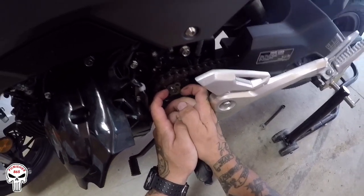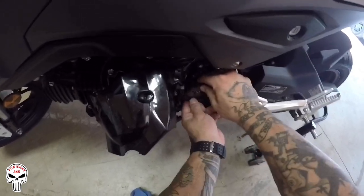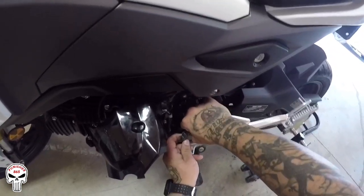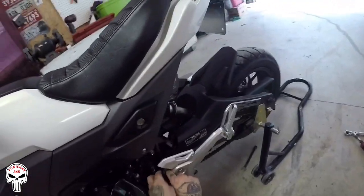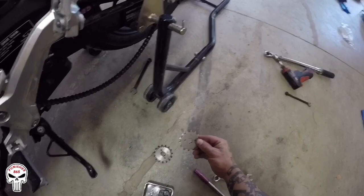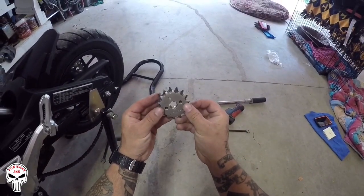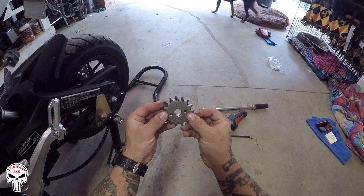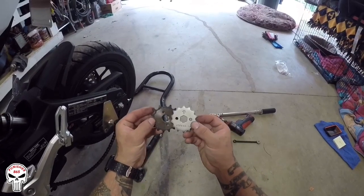The retainer clip comes out a certain way — there it is off. Pull the sprocket out. Boom — 15-tooth sprocket. Here's the new sprocket: as you can see it's smaller, got less teeth. 15-tooth versus 14-tooth.